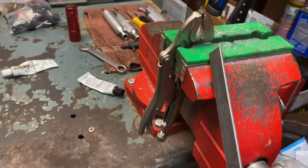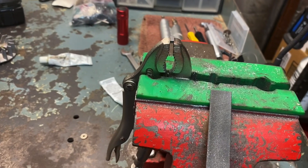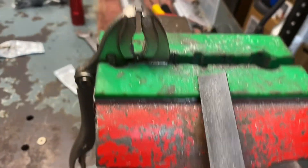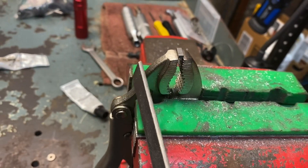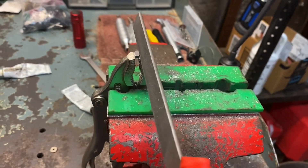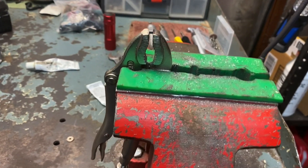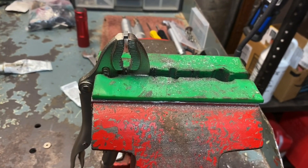Forgot to add one thing. So when doing a timing advance, if the key is not molded — like a lot of the Huskies are, which is super annoying — take the key out, put it in a pair of vice grips, put that in your vice, take your raker gauge file, and file away. It's kind of hard to explain via text, so here you go.